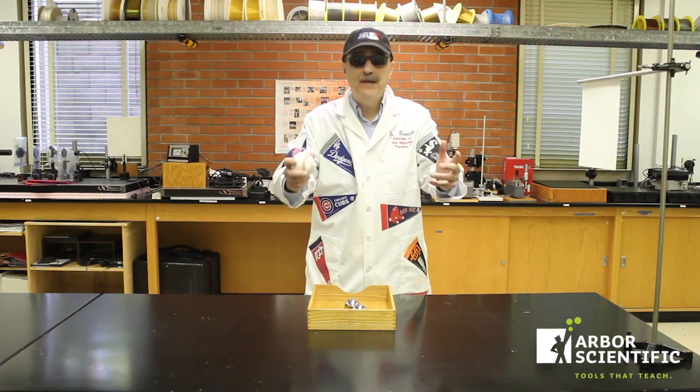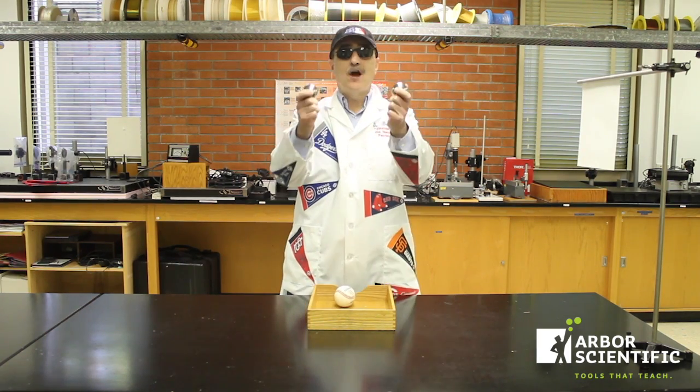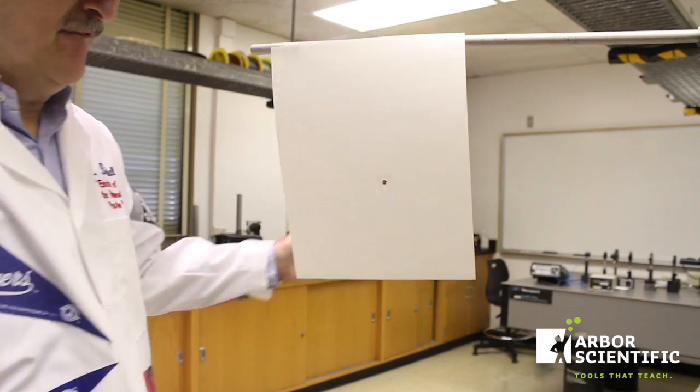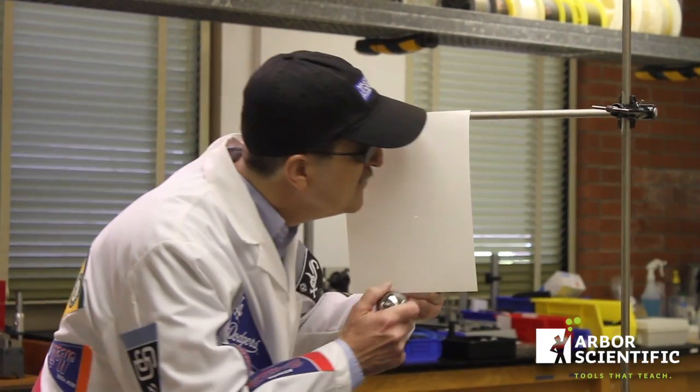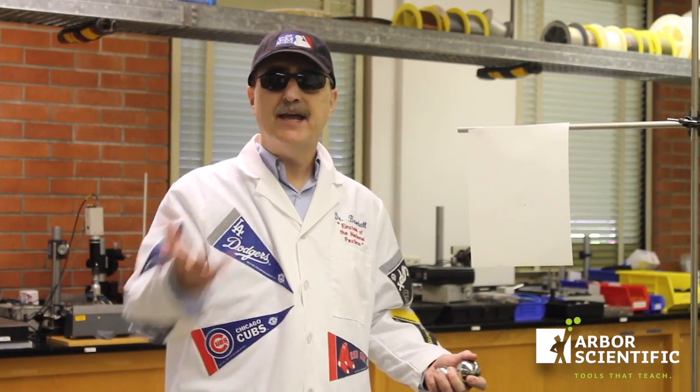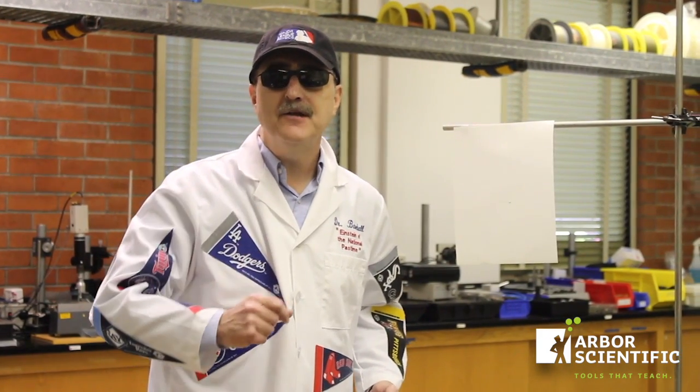Since you probably don't have a thermal imaging camera, why don't you try these colliding steel spheres from Arbor Scientific? Smells like something's burning. That reminds me of Ted Williams — he was the greatest hitter in the history of baseball. He claimed that when he fouled the ball back, he could smell burning wood. After doing this experiment, I'm inclined to believe him. This is Dr. Baseball saying thanks for taking a swing at physics.